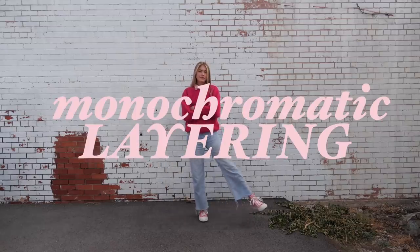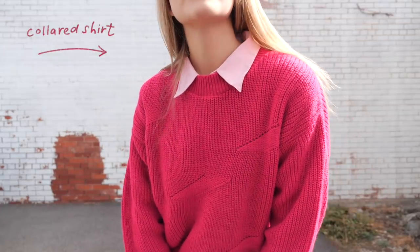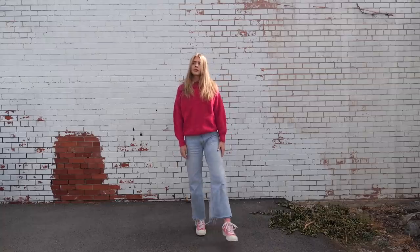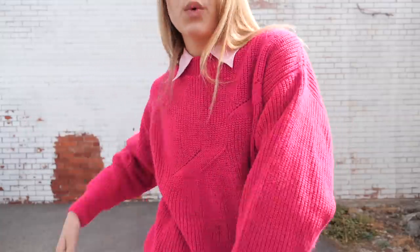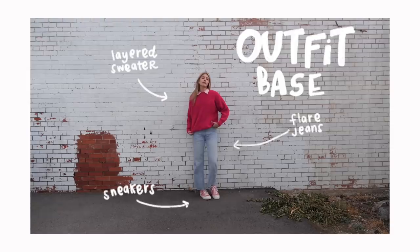First up, we got monochromatic layering. It's exactly what it sounds like — literally just taking a collared shirt and then pairing it underneath a similar colored sweater. I took this light pink collared shirt and then paired it right underneath a darker pink sweater. It gives this really fun two-toned colored effect, and this is super versatile.